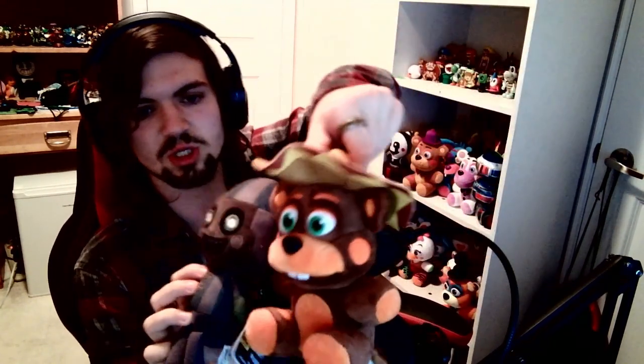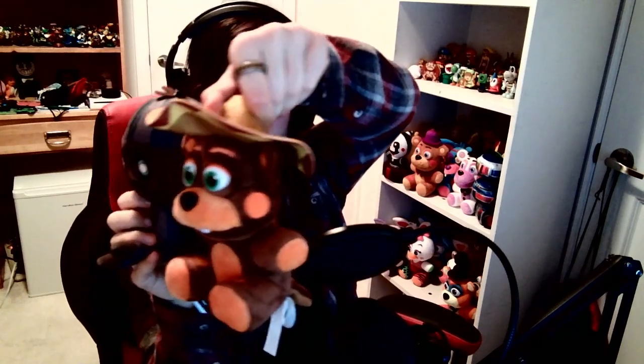He sits very well and compares very well to the other plushes. For example, old ship — the height is very similar. That's Phantom Balloon Boy — I really like him. Sorry for the short video but I just wanted to look at this guy.